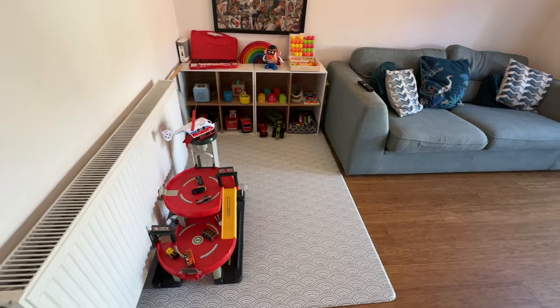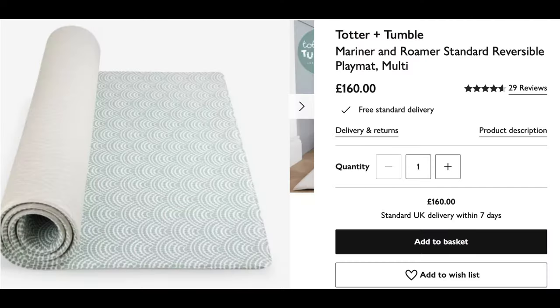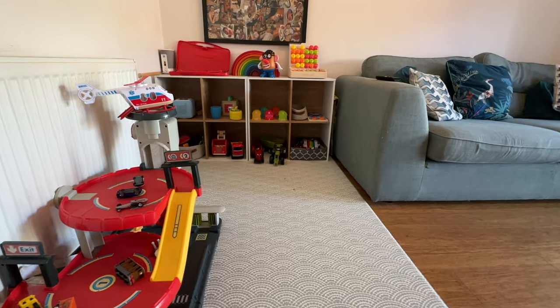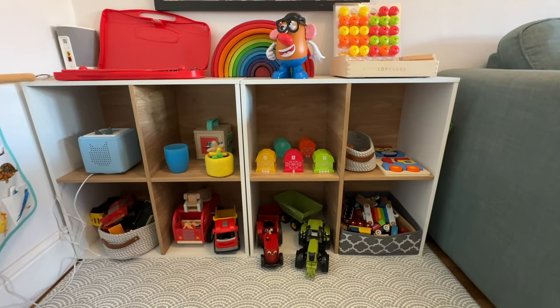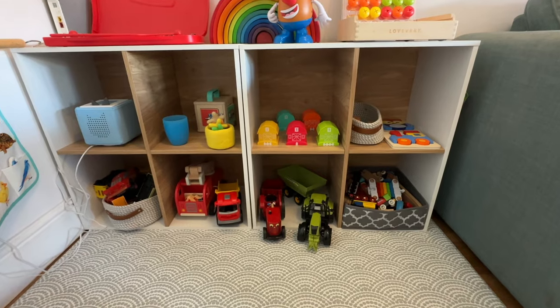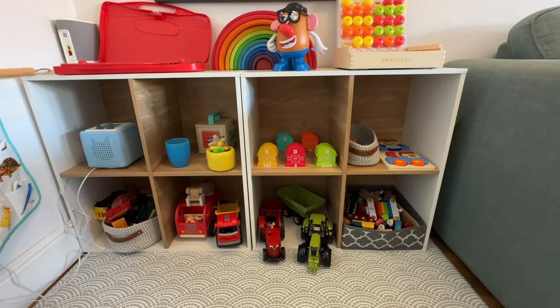As you come in, we've got this play mat here which is actually quite a new purchase — I think it was from John Lewis. It's really great, it's really soft and it can be wiped clean. And then as you can see, we've got a Montessori inspired space having his toys on display like this, so he can see them clearly and he knows what he's got, which we find really useful. Montessori says you're only really supposed to have one thing per cubbyhole, but that really hasn't worked for us — we have slightly more.